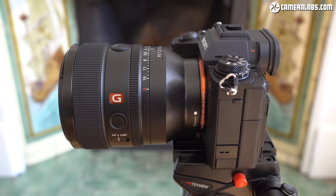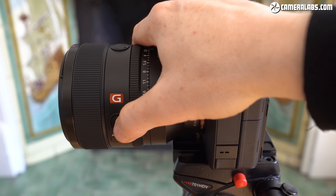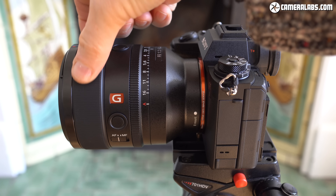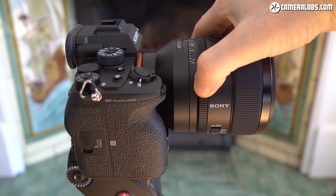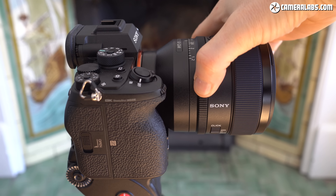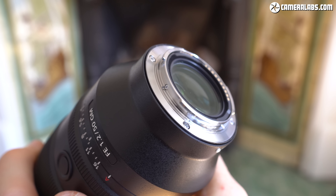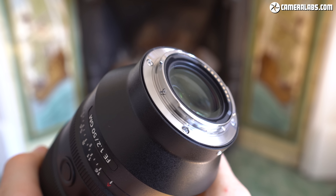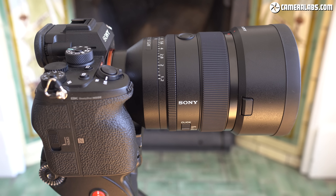The 50mm f/1.2 GM has its aperture ring closest to the mount, running between f/1.2 and f/16. There are two customizable focus hold buttons and a very smooth motor-assisted manual focusing ring with linear response. At the end of the lens is a 72mm filter thread. Like most of Sony's new lenses, it has a de-clickable aperture ring allowing you to choose between traditional one-third increments with nice feedback or completely smooth and silent operation for videographers. The lens is fully sealed against dust and moisture, and unlike the Canon RF 50mm f/1.2, the focusing takes place entirely within the barrel — no extending elements. It's supplied with a generous cylindrical lens hood with a rubber-tipped end, allowing you to stand the lens up fairly securely.